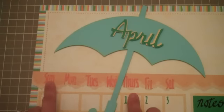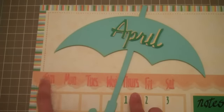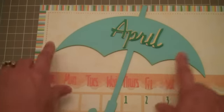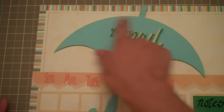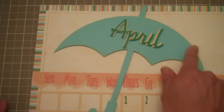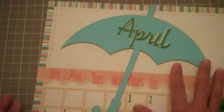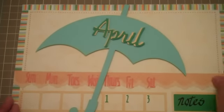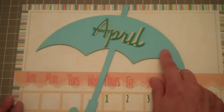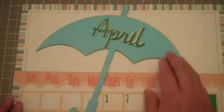The days of the week were cut at 3/4 of an inch. I cut the umbrella at 8 inches and I did use some inking around the umbrella — it's kind of hard to see on camera, but I did do that. It does add a lot to it.